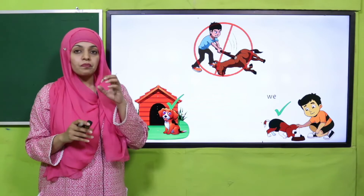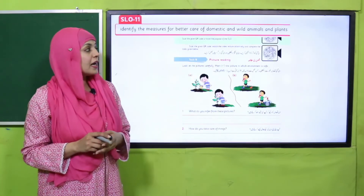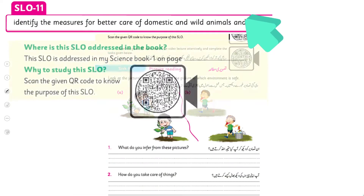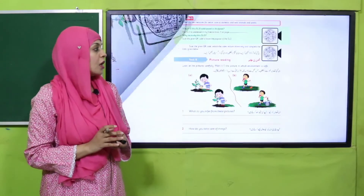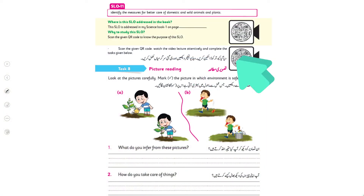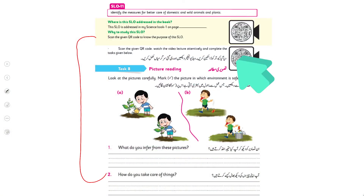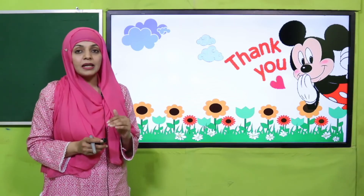Parents who are supporting their children with this SLO: in SLO number 11 there is a QR code. They will scan it, watch the attached video attentively, and then children will be able to complete any given task — the questions and answers provided with SLO number 11. They will complete it. My dear students, you have to complete your work in a neat and clean way.